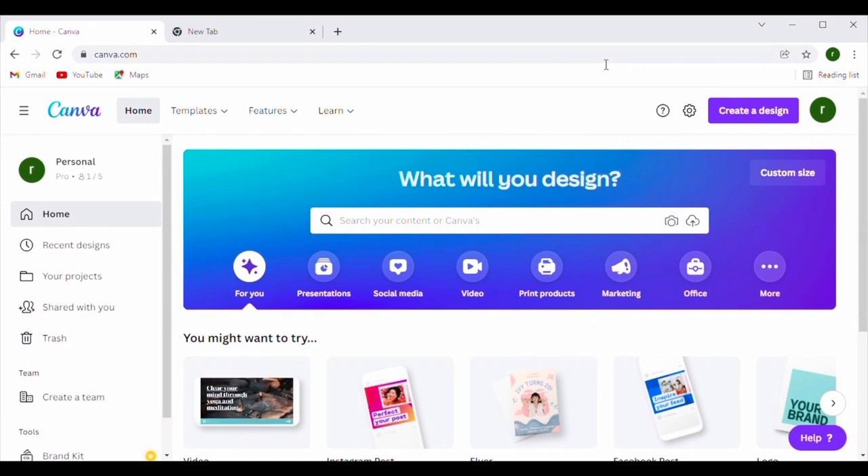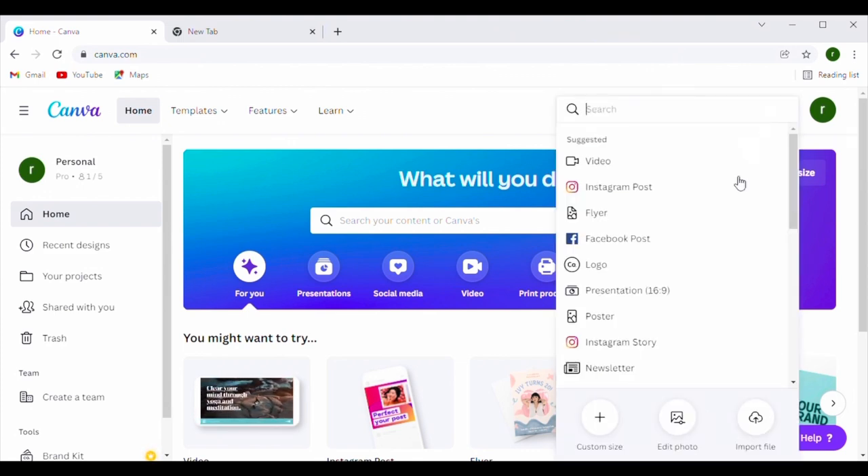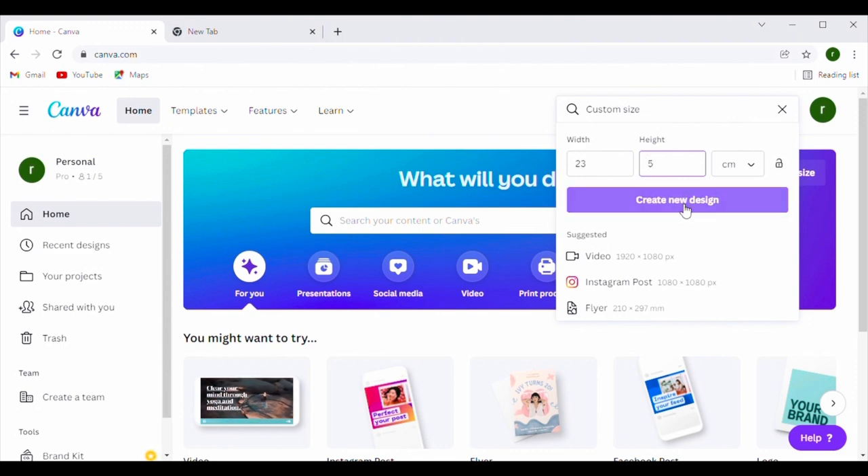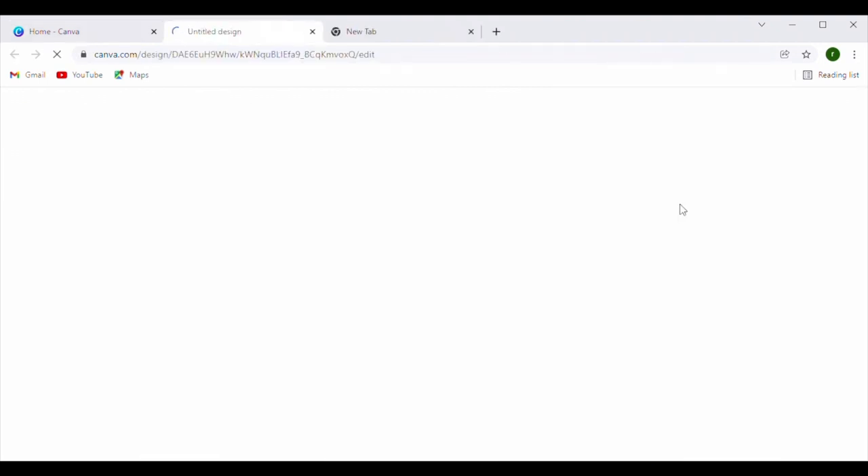We are on Canva — let's get started. With Canva they have lots of templates, but we don't want a template — we want a custom-designed one so it fits exactly on the jar. Go up to 'Create a Design', click that, and at the bottom it will say 'Custom Size'. Write in your custom size, make sure you click centimeters or inches, and we said 23 centimeters in width and 5 centimeters in height. Push 'Create New' and it will set it all up.